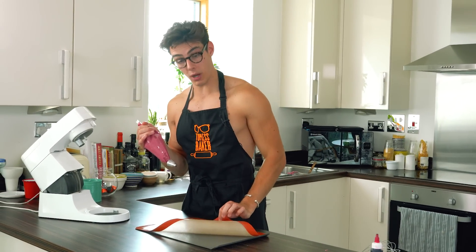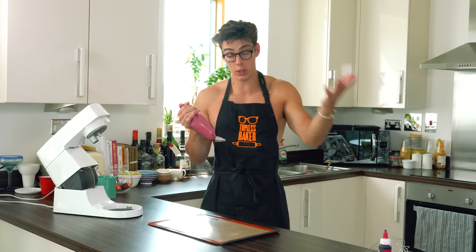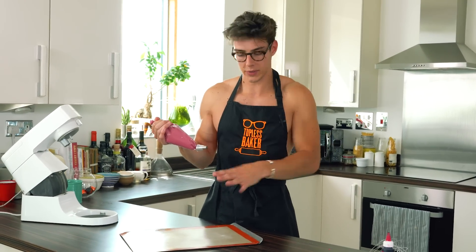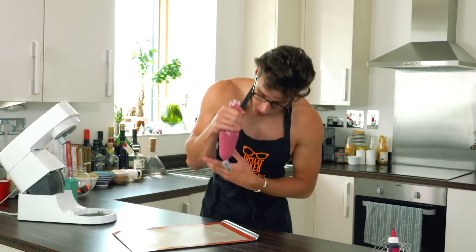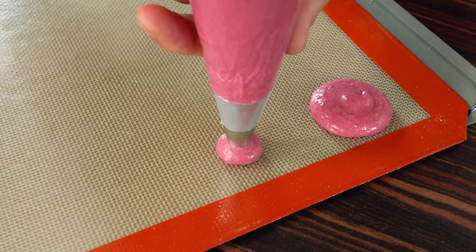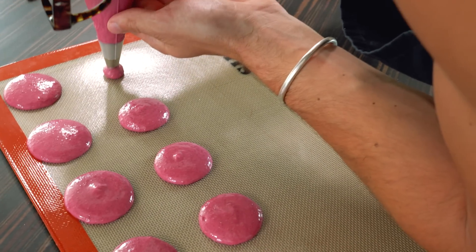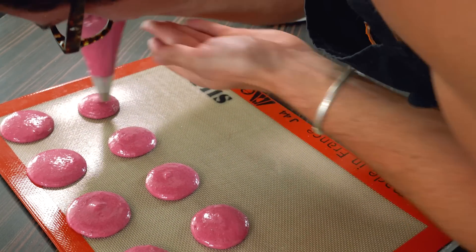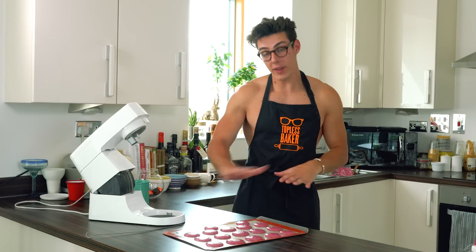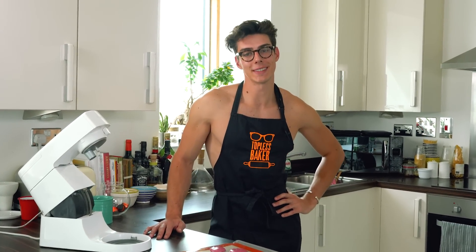A macaron template gives you a nice guide for how big your circles should be. I'm going to do it freehand since I've piped a lot of these, though some may be a little wonky. Hold the piping bag vertically, apply really even pressure until you've filled the circle, then stop applying pressure, whip off and pull the bag away. It's all about even pressure, piping vertically, and pulling the bag away as soon as you've got that perfect circle.